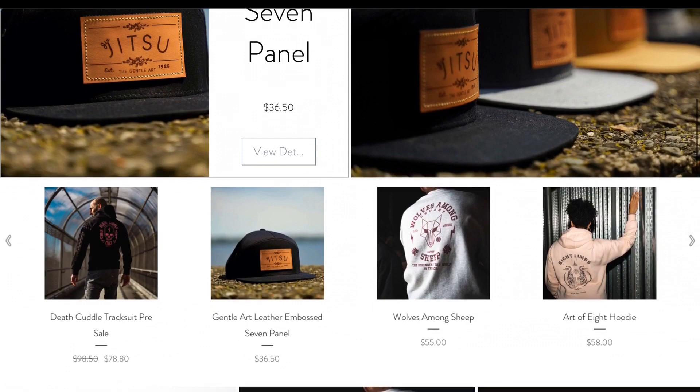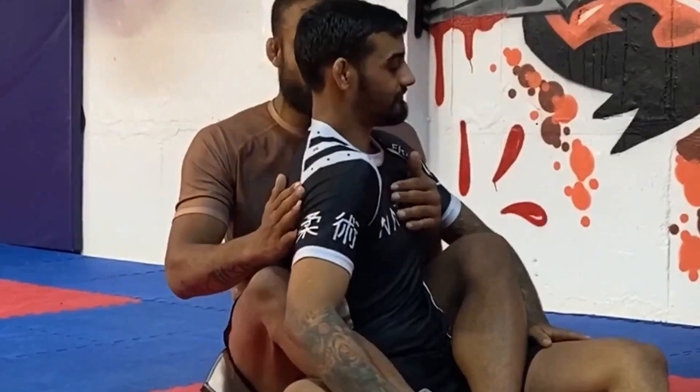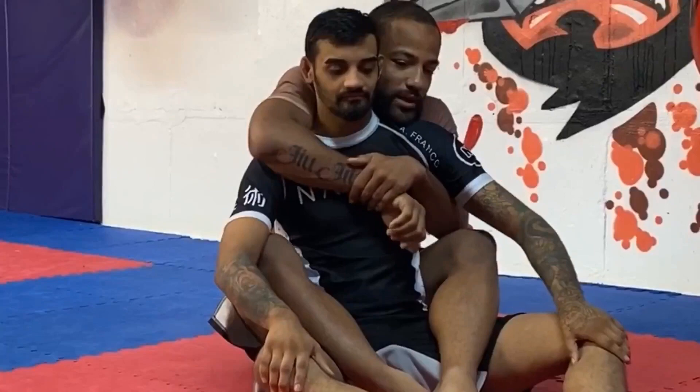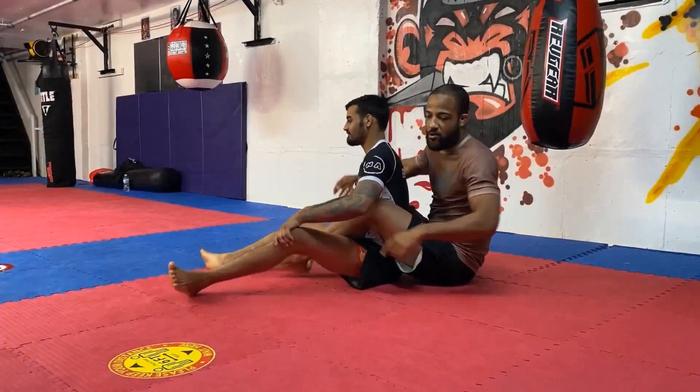Let's talk about the back controls here. As my partner begins his escape, there's one major goal he has to accomplish — they want to be able to rotate their shoulders and hips from side to side. So as long as I can maintain control and keep my partner from rotating side to side, I'm always going to have good control over the back.